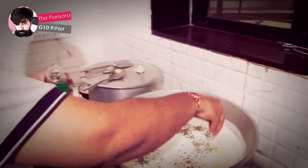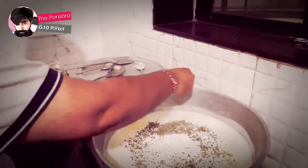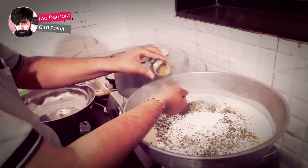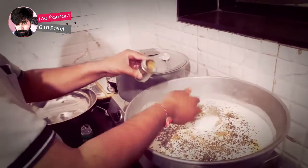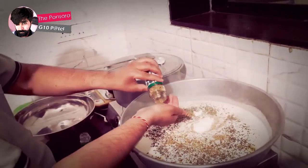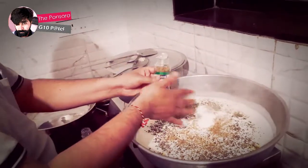We are going to put basil, parsley, and oregano in it. It took around 40 minutes and we have used five liters of milk in it.